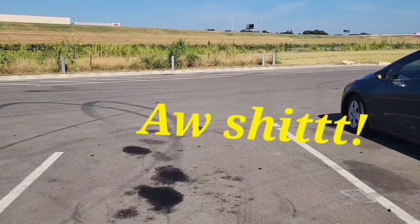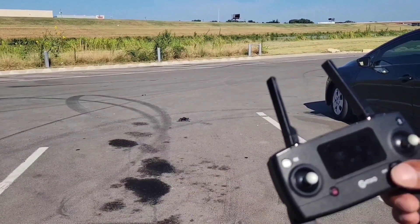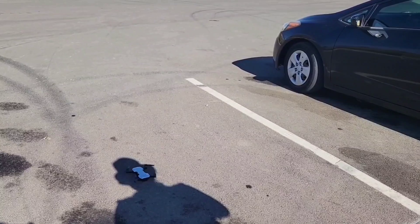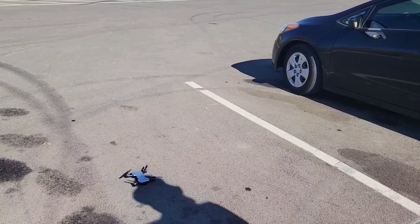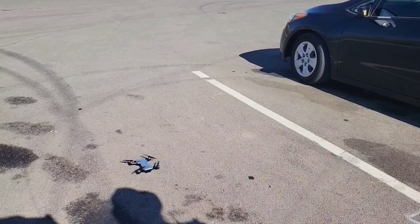I hit the emergency button and it crash landed as you saw. Let's see if it works — you can stop the video. I crash landed — check it out, it worked. I hit the wrong button; I thought I was hitting the record button. Let's try this again.